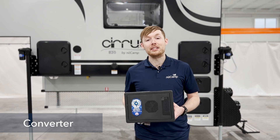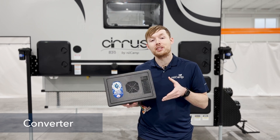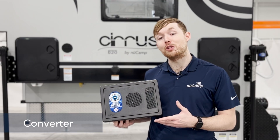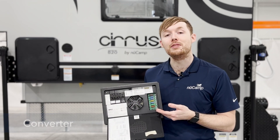The WFCO power center contains a converter inside it, so in most of our campers this is going to be what does that function for you. The WFCO power center is also a power distribution panel, so this is also going to contain your AC breakers and your DC fuses.